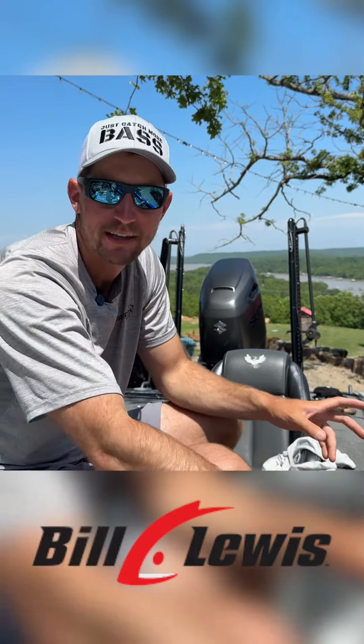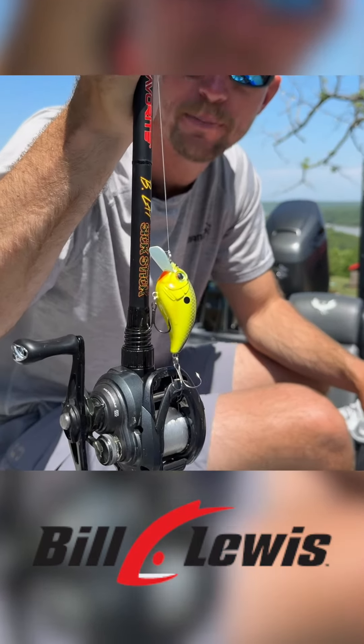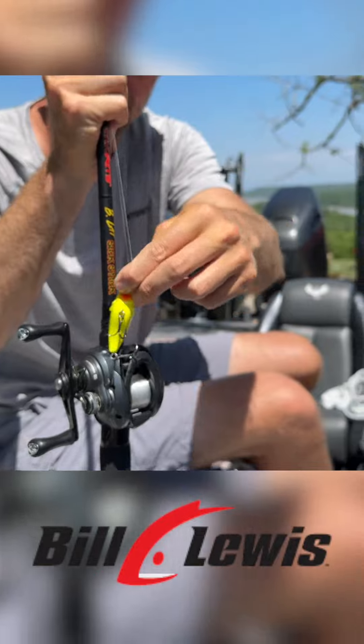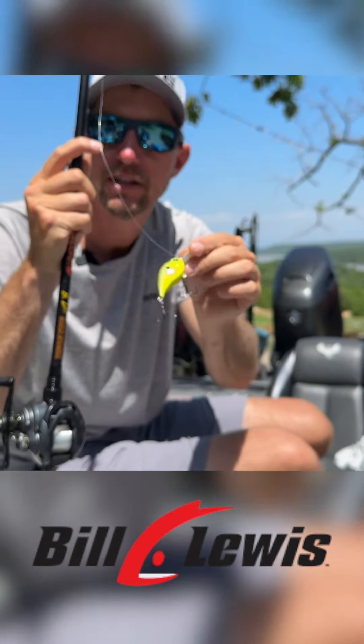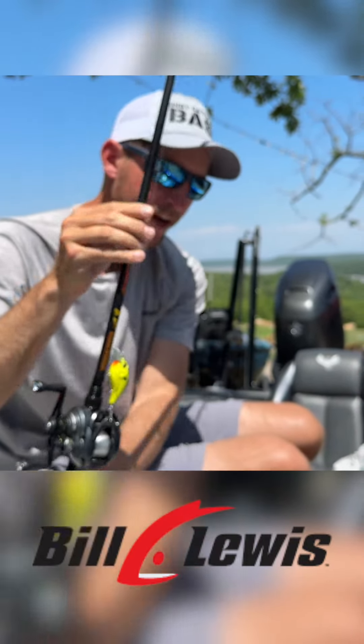More specifically cranking — this right here is my number one pick. It's the Bill Lewis SB 57 in the chartreuse shiner color. It's a very bright bait, it thumps well, puts off a lot of vibration, and those fish can come find it from a good ways away. So that's my first choice for some shallow cranking.